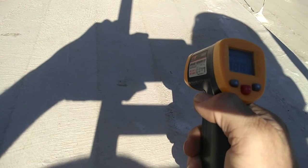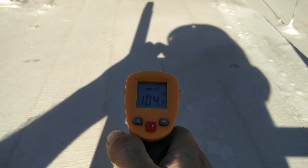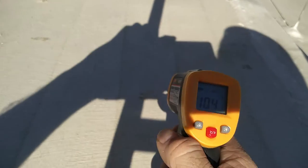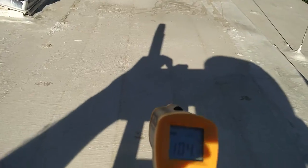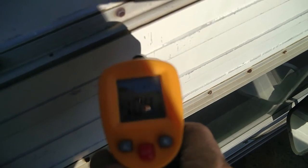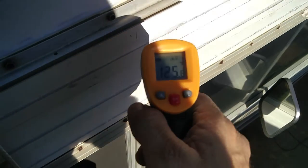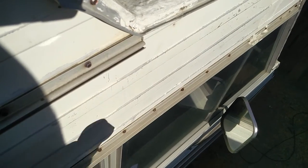It reads 105 — I haven't turned it on yet. It says the roof up top with the Cool Seal is 104. Now let's see what it says on the side of the motorhome — 125. I would say the Cool Seal makes a considerable difference, wouldn't you?